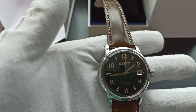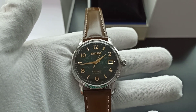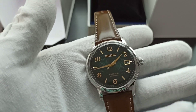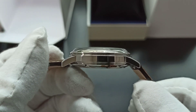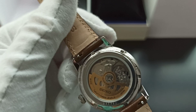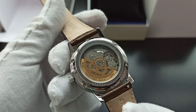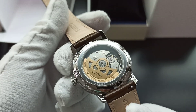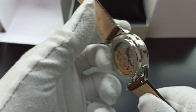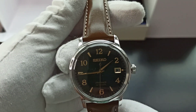Some specs for you: the watch uses the 4R35 movement, 23 jewels, with a power reserve of 41 hours. The crystal is a box-shaped Hardlex glass. Water resistance is up to 5 bar, which is 50 meters, meaning you can really only wash your hands with this. It has a very undecorated movement at the back. The diameter is a smaller 38.5mm.